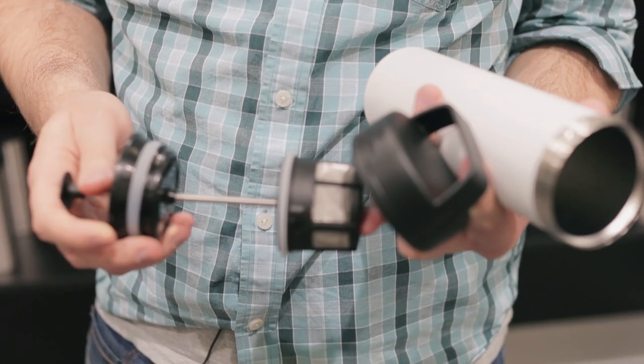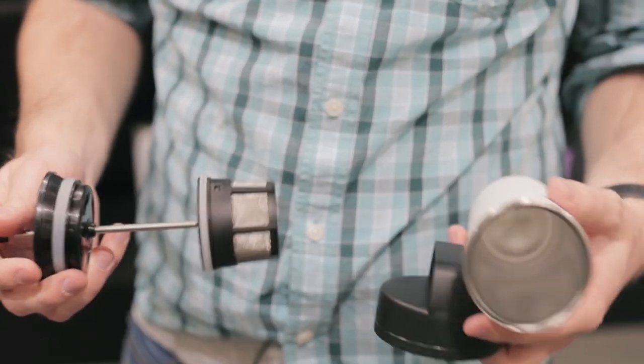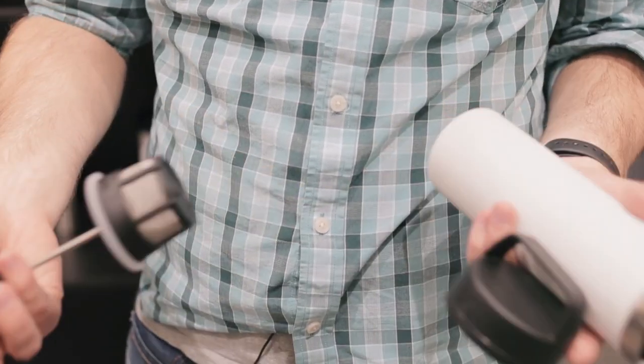You have your typical Espro double filter. You can twist this to remove it and get to the other filter. It's super light.